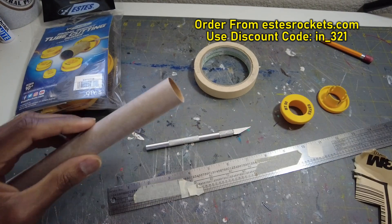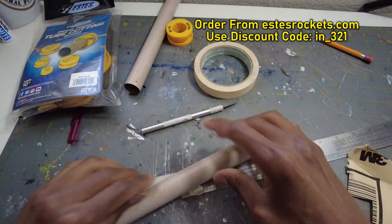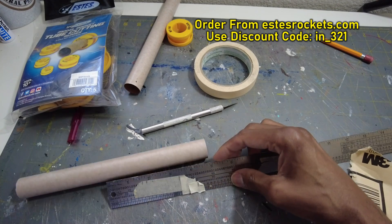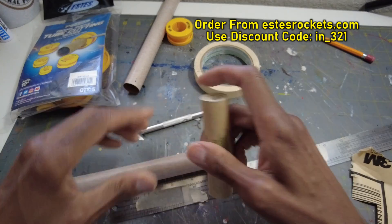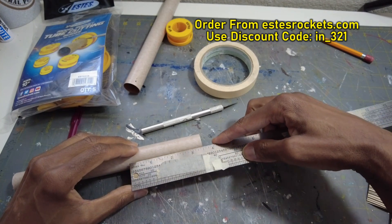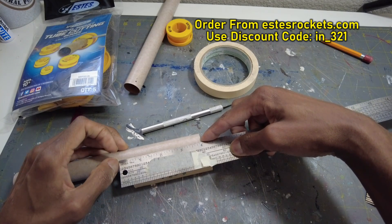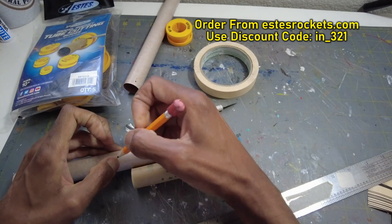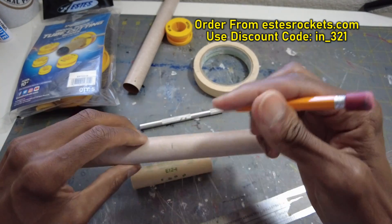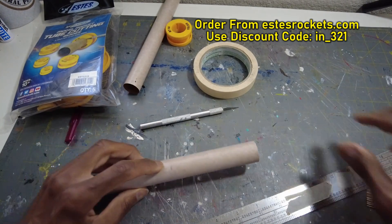Now I'm going to show you, if you don't have the guides, how to cut a tube. Let's say you're measuring and you want to cut — I'm going to make a motor tube, so let's say we're going to cut it at four inches. Four inches right there where my thumb is — I'm going to go ahead and mark it. Put the pencil mark right there because I'm making this for a motor tube.